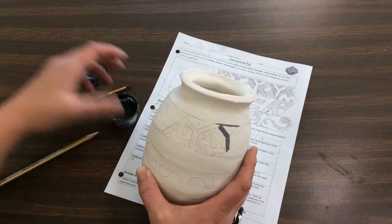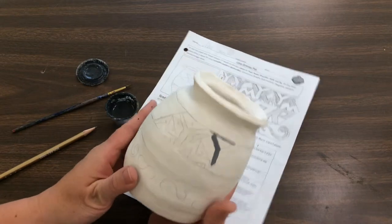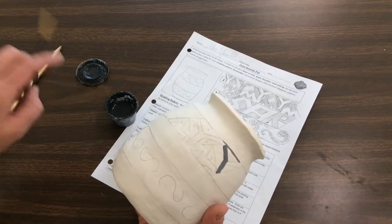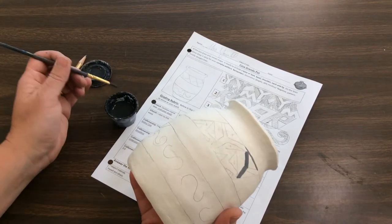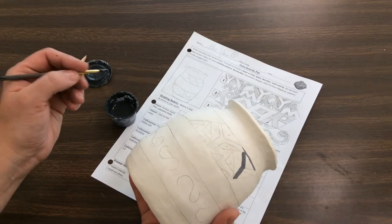You'll have a little container of the underglaze, and this you will be sharing with one person at your table — the one who sits on the same side of the table as you, I call it your elbow partner. You're going to dip your brush into the glaze. You want to get the glaze on the brush, but you don't want the glaze to get on the metal part, the ferrule.